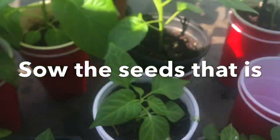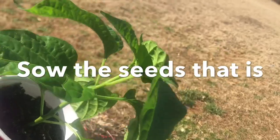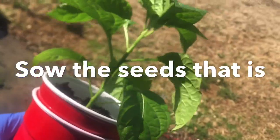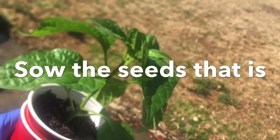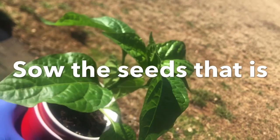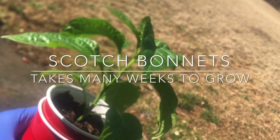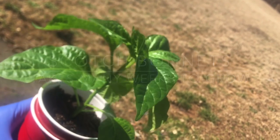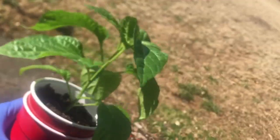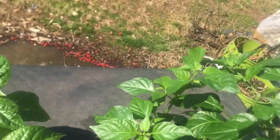I have about 18 of these at this size. These are Scotch Bonnet - I sowed them on the 12th of December and they were taking a little while to grow. As you know, peppers take a good while to grow and you have to have them in a warm area. These are ready to be transplanted into another pot.